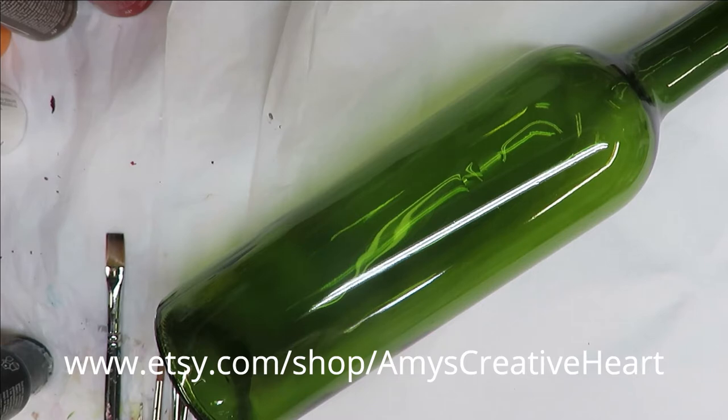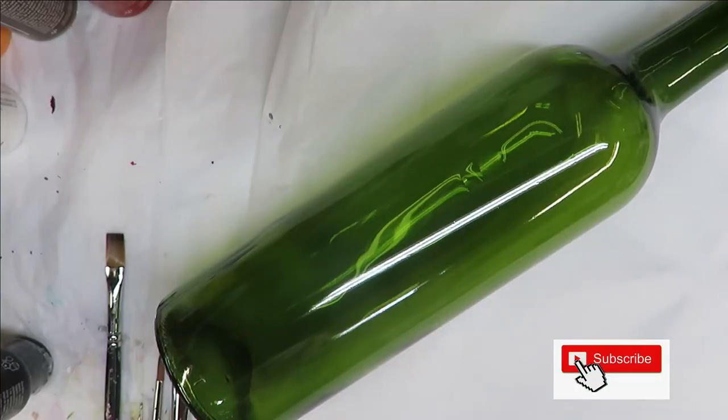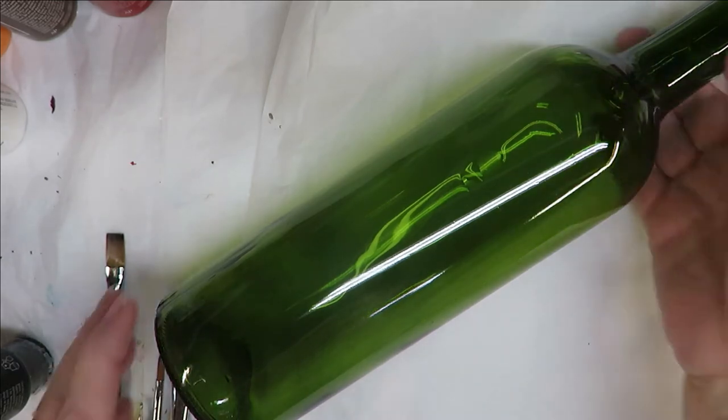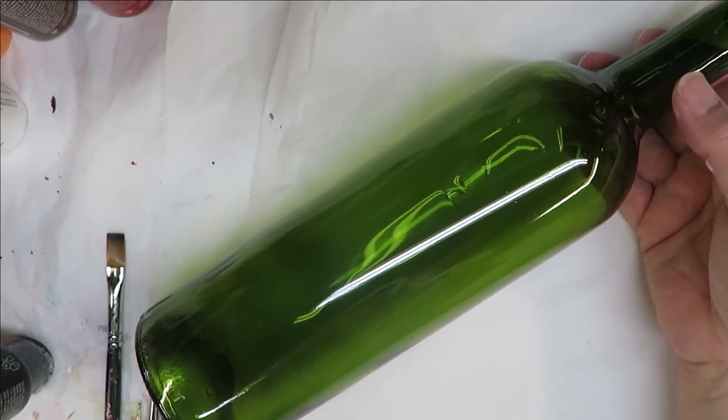Hi everyone, this is Amy, welcome to my channel. Today I'm going to show you a poppy-inspired design — it doesn't necessarily have to be a poppy, but that's where the inspiration is coming from. I'm going to be painting it on this green gloss bottle.